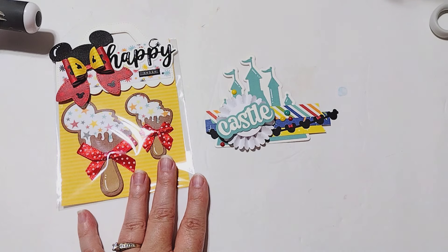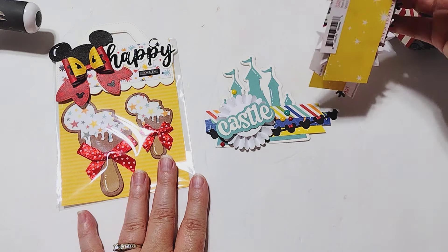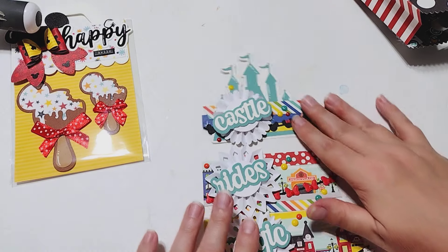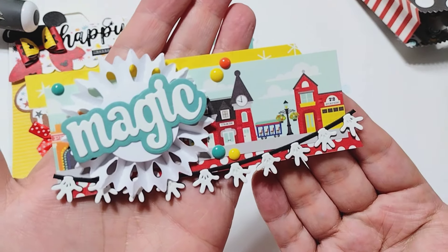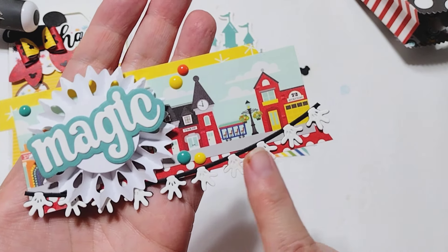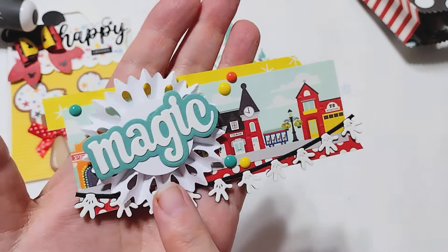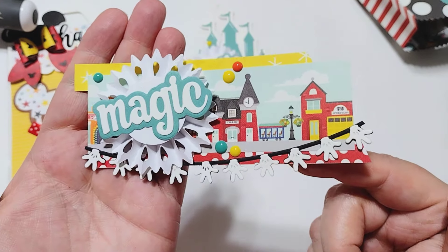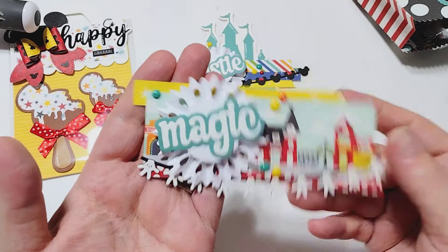I also created these word clusters. I love to create these for projects — they come together really easily and are a great way to use your scraps. I just took some scrap paper from this collection and layered it all up. I also included these little banners and the garland, and used the Magic sentiment on top of a rosette. You could just add that to a bag topper or whatever project you're working on.